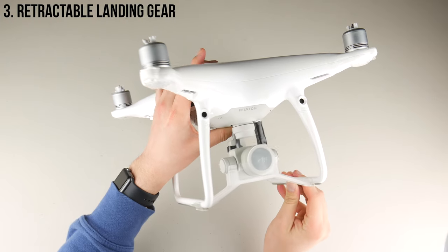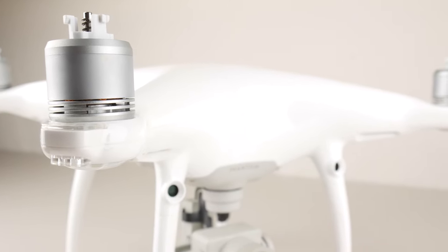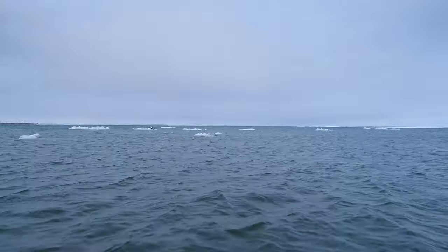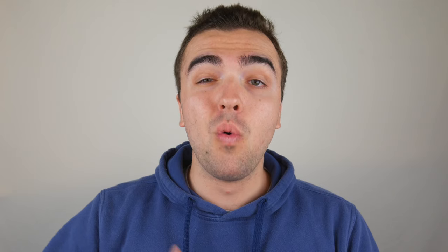Moving on, the next feature on my wish list is retractable landing gear. If DJI were able to make the landing gear on the current Phantom model move out to the side, and even if they tweaked the design just a bit to move the propellers or camera, then there would be nothing to interfere with your shots. For example, I was flying in Canada and got a beautiful low fast-paced moving shot along the water that looked great but was ruined by the propellers. I also think retractable landing gear would add a cool factor to the Phantom — being able to send it up five feet and watch the legs retract to the side.